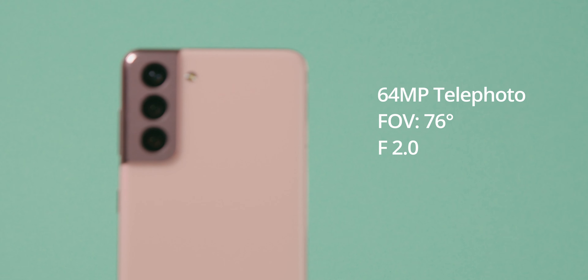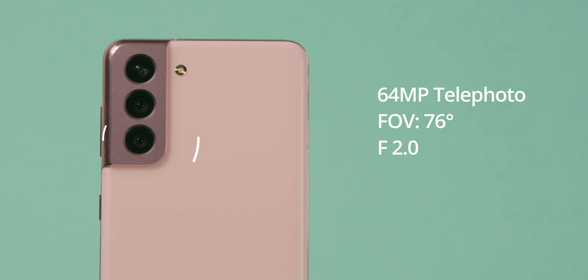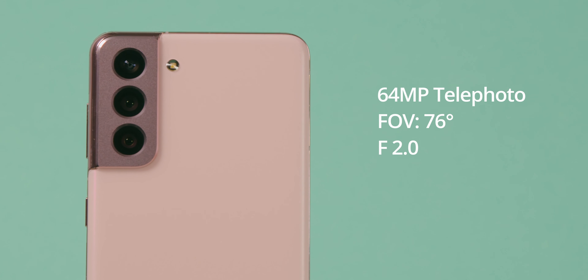Unsere dritte Kamera ist unsere Telefotokamera. Sie besitzt ein Field of View von 76 Grad und eine Blende von F2.0.